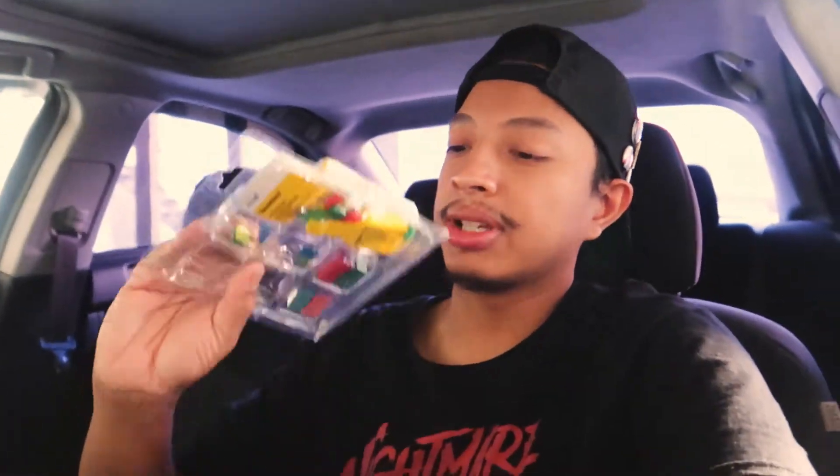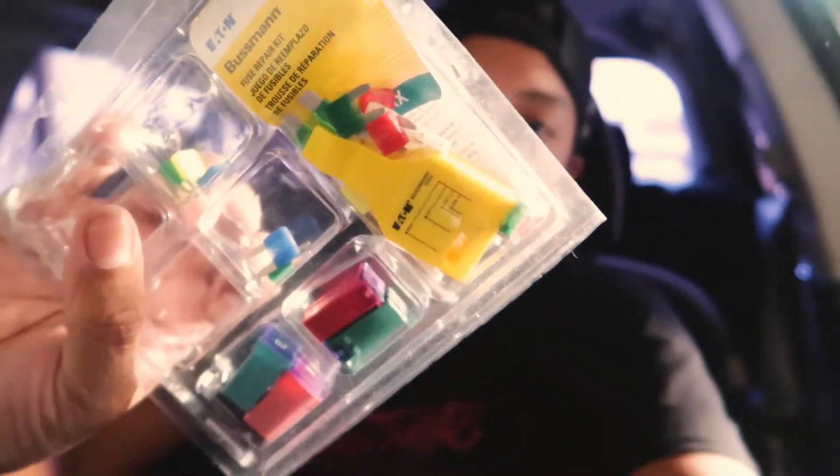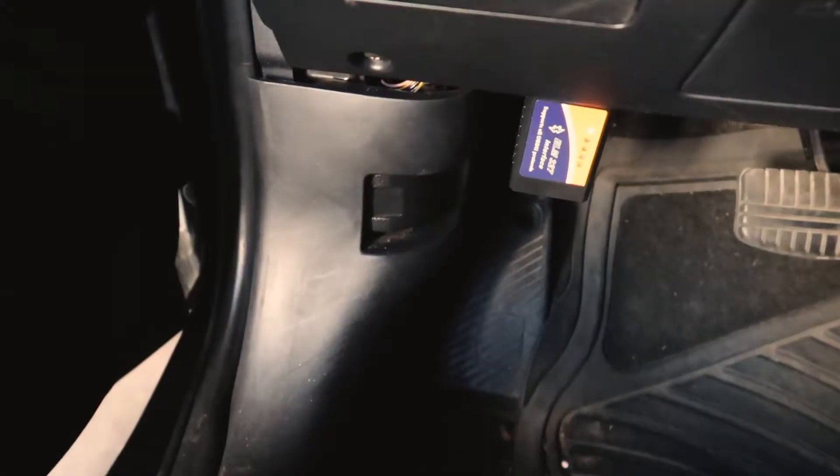I bought a kit not too long ago that came with a little clamp. I think you can test the fuses as well to see if they are working or not. It comes with replacement fuses if we need them, which we probably might — or we're going to have to replace a board. We're going to figure out exactly what's happening.